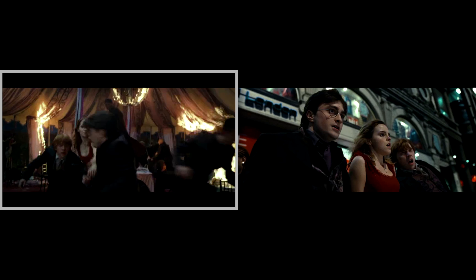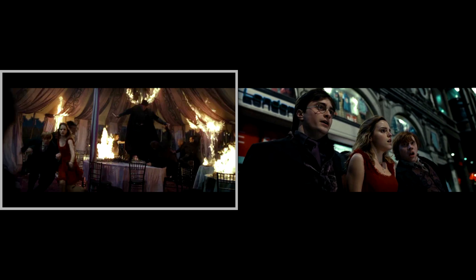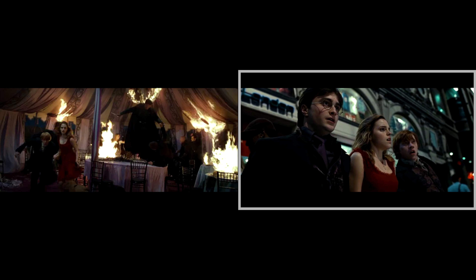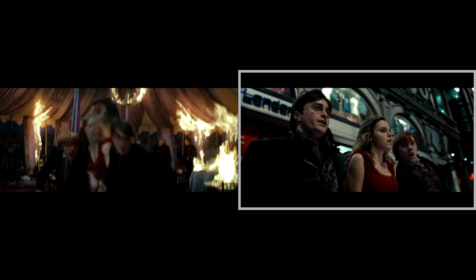As the Death Eaters disrupt Bill and Fleur's wedding, Ron holds Hermione's right hand and Harry holds her left hand as she disapparates with them in tow. However, when they apparate onto Shaftesbury Avenue, Ron and Harry's positions have switched — now Harry holds Hermione's right hand and Ron holds her left hand.